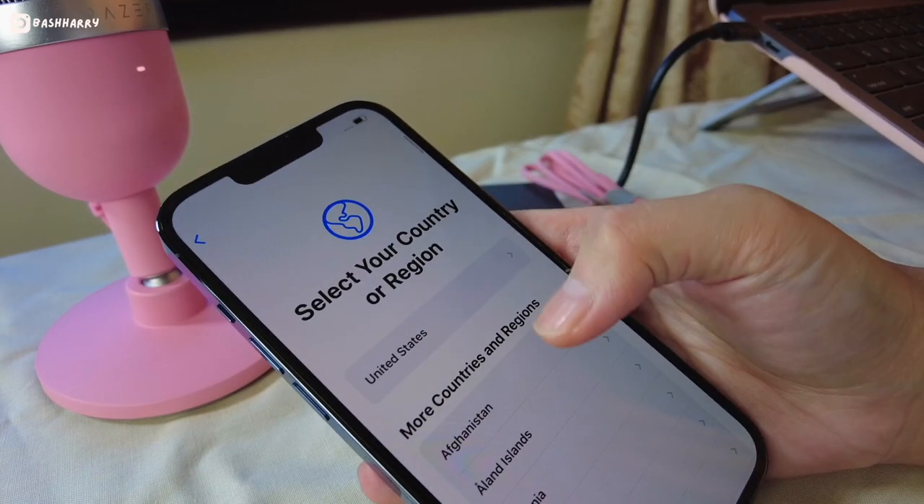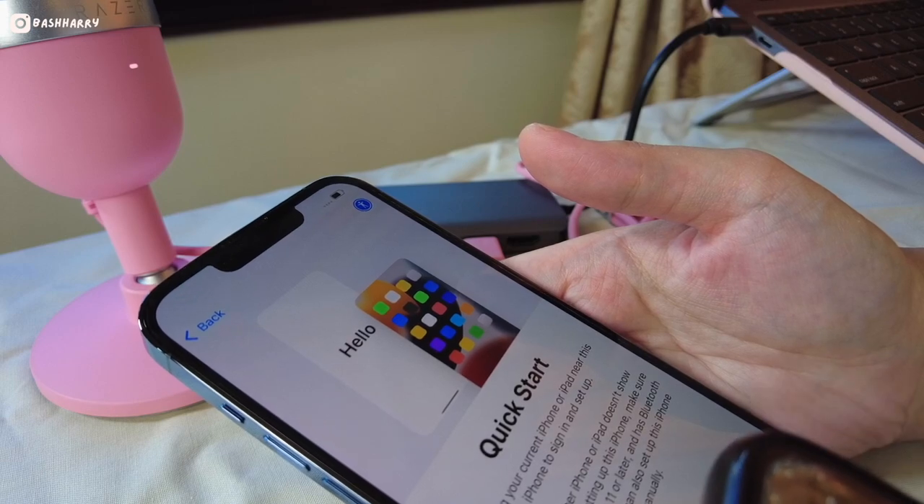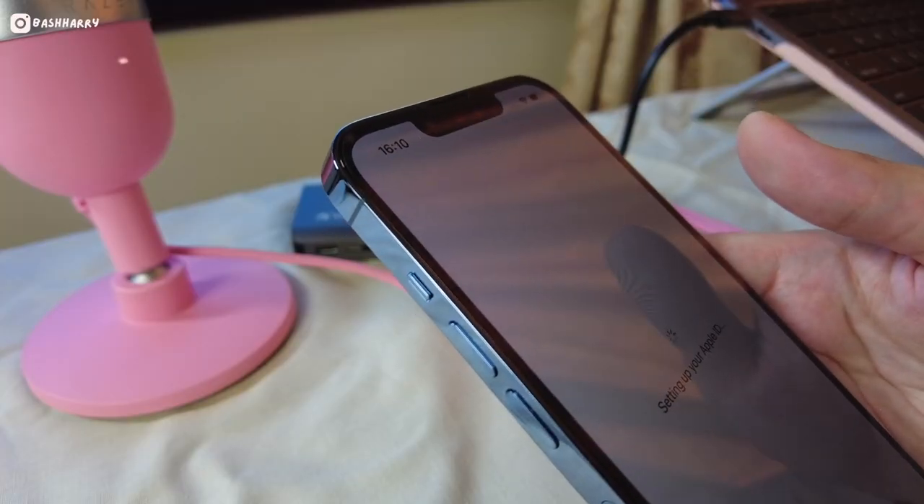I'm going to set the language to English. I haven't got myself a new phone in such a long time, so this is going to be really fun. Setting up manually — I have my old phone here. Face ID is now set up. It gives you the option of whether you want to transfer your data from iCloud or from my iPhone. I think I'm going to go with iCloud for now. It looks like we're waiting for my iPhone to completely back up from my old iPhone to my new one. I haven't even put the SIM card in just yet, so I'm waiting until this is completed. Time remaining — it might take a while.